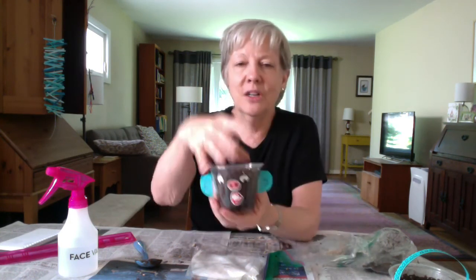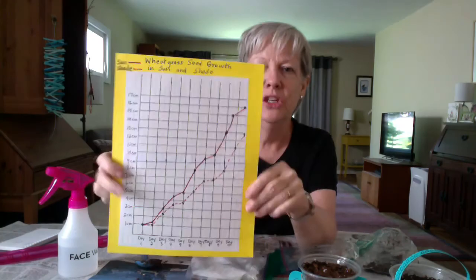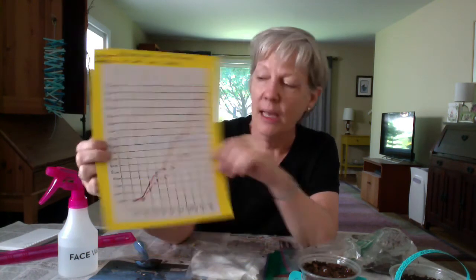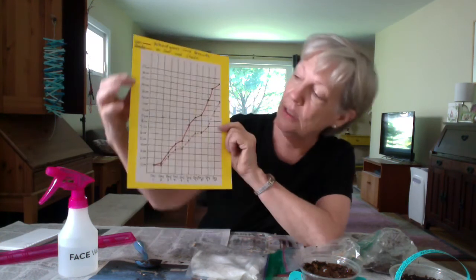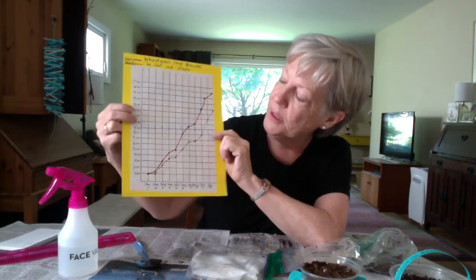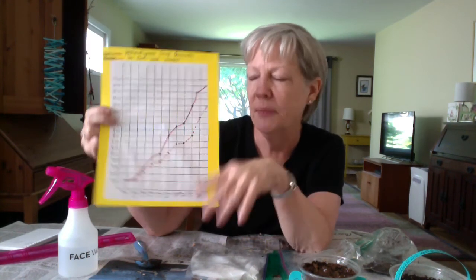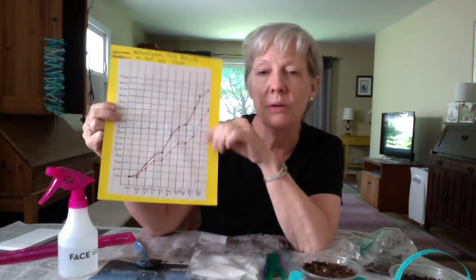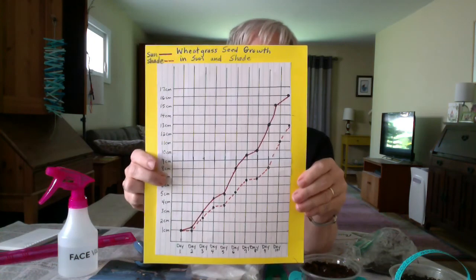You could also compare the color of the greenery because this is going to grow like hair — it's really cool looking. Maybe one's really light green and one's darker green, and you could try to figure out why. You could write all your scientific notes down and even put it on a graph. Record for ten days, putting the days at the bottom and the height of each cup. The red line represents the cup in the sun, and the other line a different condition — two different conditions, two different lines.